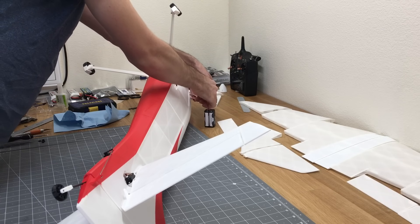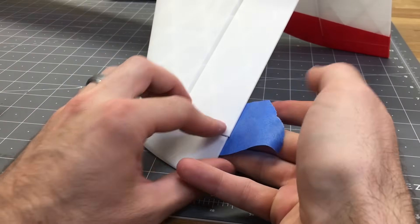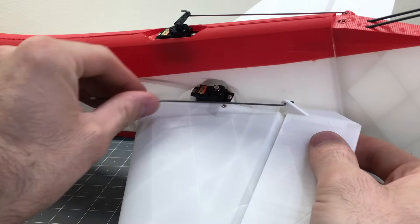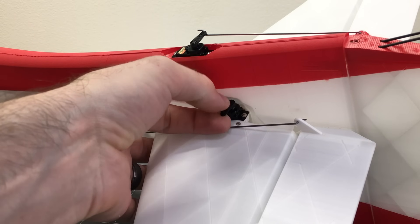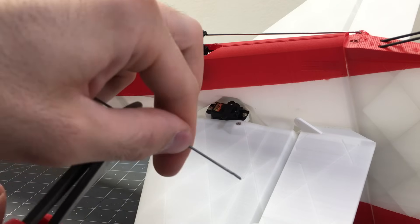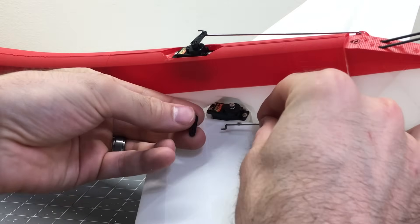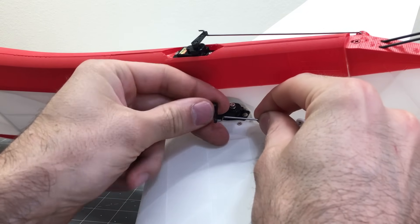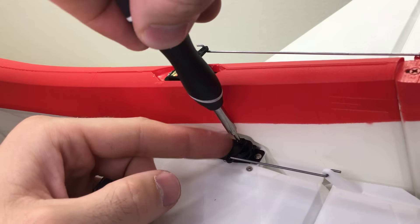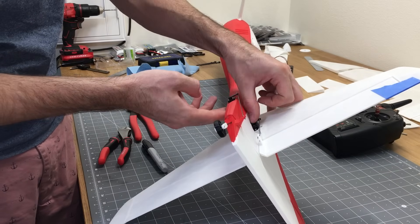Plug the receiver back in and bind it to the transmitter. To center the servos, add a little tape to the horizontal stabilizer tip, add the Z-bend, put the control horn on the servo, mark where the Z-bend goes with a marker, cut to length, slide into place, and add the set screw to hold the control horn. Repeat the same step on the other side.